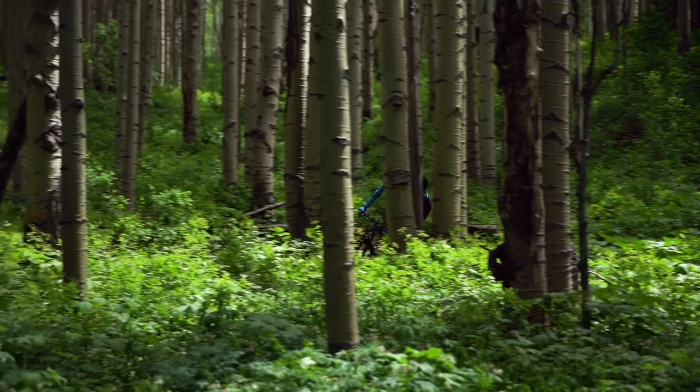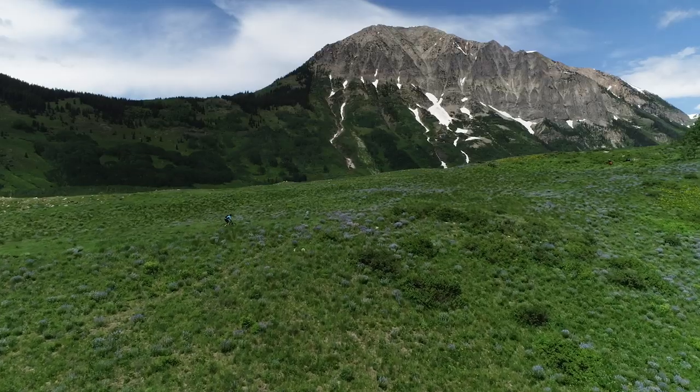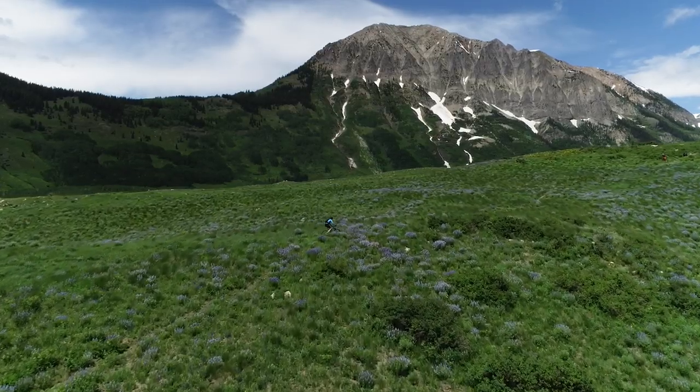Excalibur is a cross-country hardtail built for speed, efficiency, and quick handling. It's great for covering lots of trail as fast as possible.